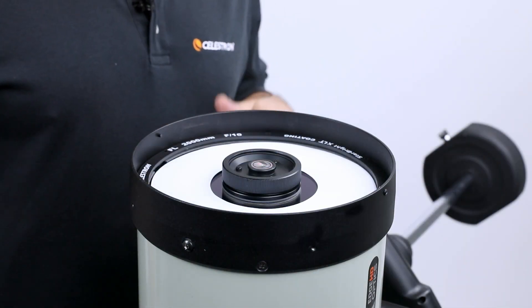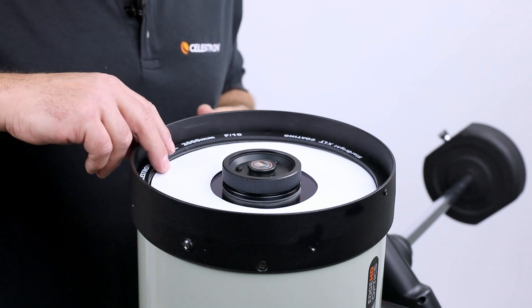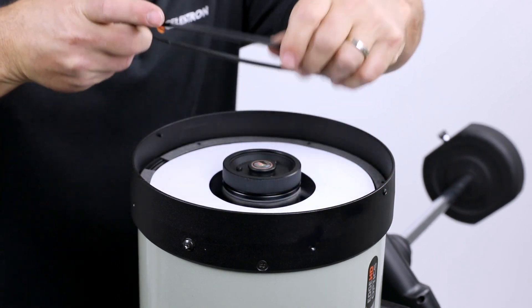Once the last screw is removed you'll be easily able to remove the retaining ring from the telescope. If there are any gaskets underneath, also be sure to remove them.